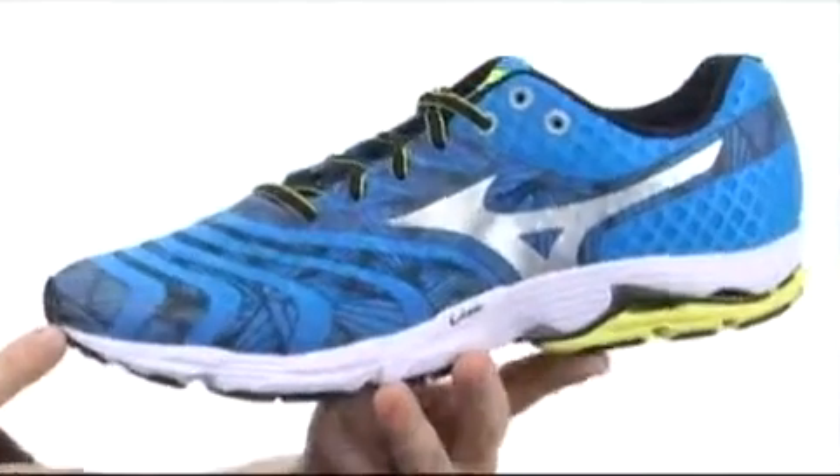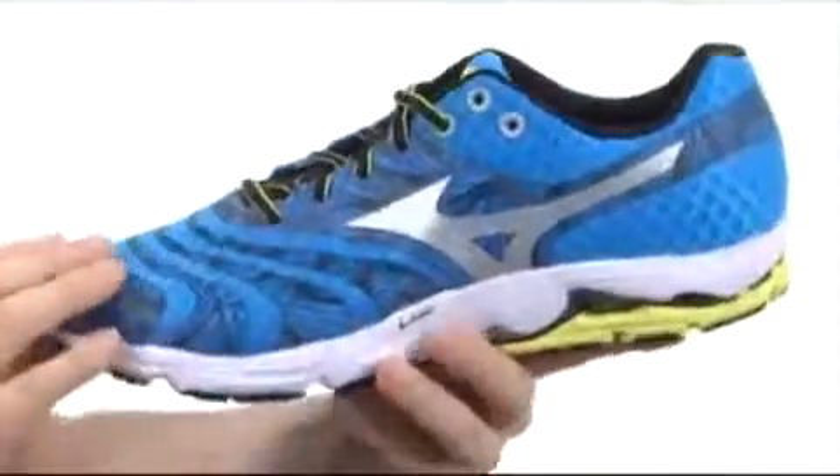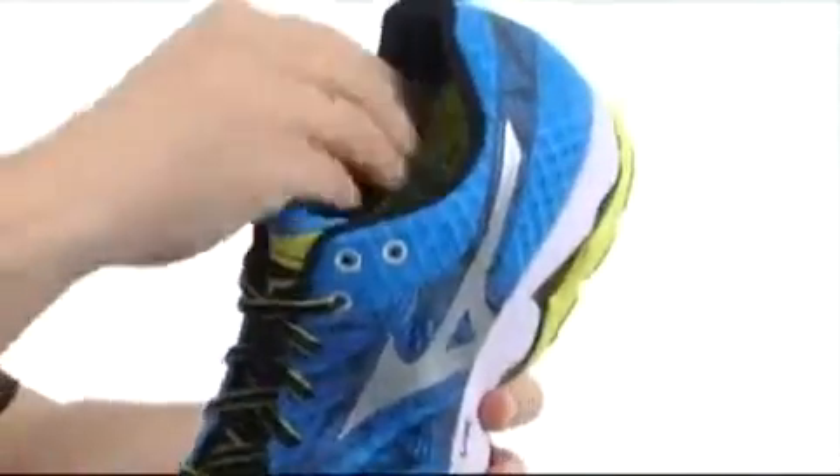This shoe is going to be a neutral runner with a low-to-the-ground build, made with a breathable synthetic mesh all around with overlays, extra cushioning around the tongue and the collar area, and you're going to have a removable insole as well.